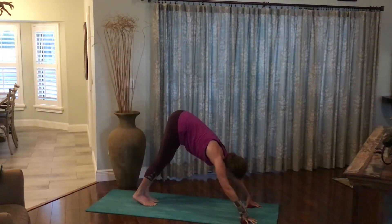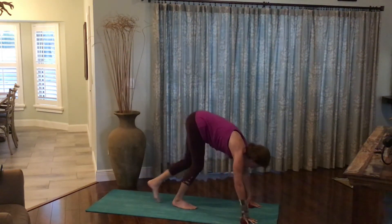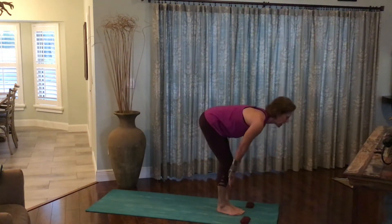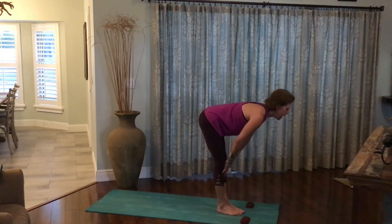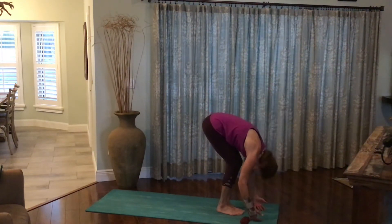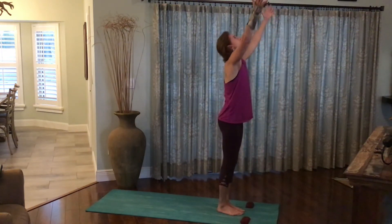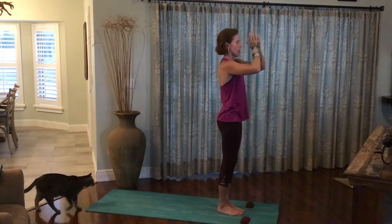Replace the foot to the earth. Walk the feet all the way back up to the hands. Inhale, rise halfway, flattening the back. Exhale, forward fold. Inhale, rise all the way up, arms out and up. Exhale, the hands to the heart.